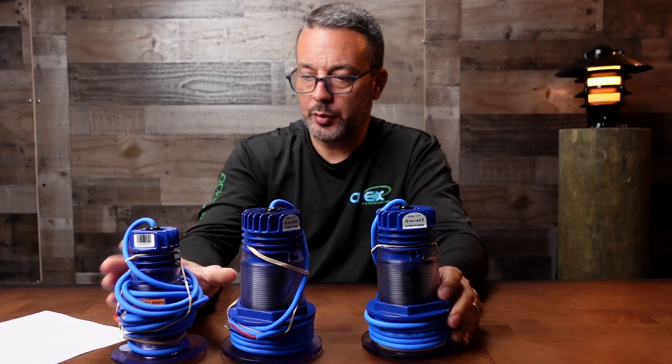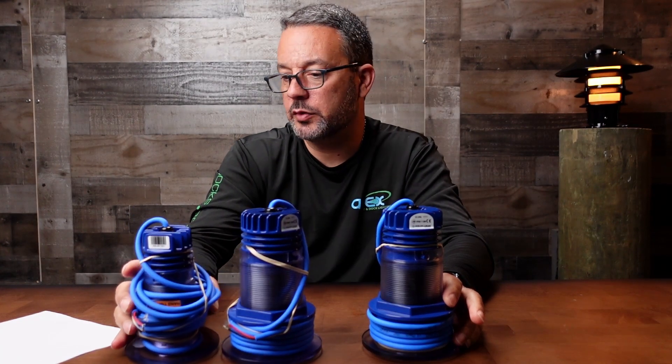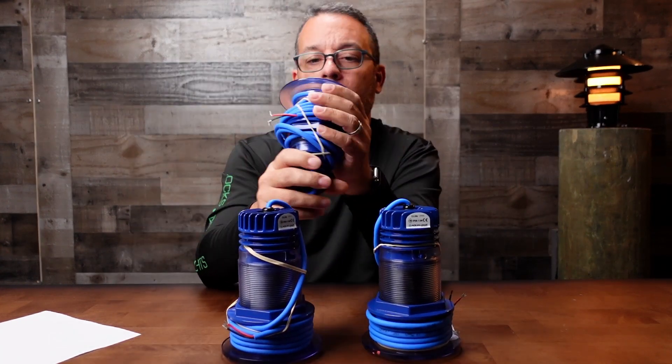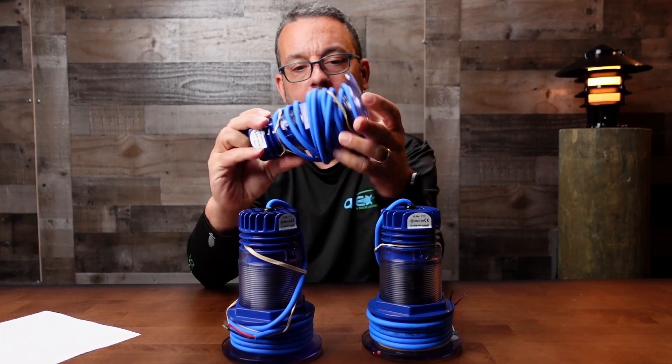They all work pretty much the same way. They're dual voltage so they'll work with 12 or 24 volts. They are made of a polymer composite, so it's a one-piece plastic body.